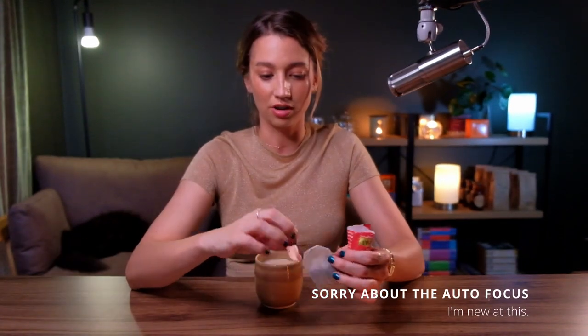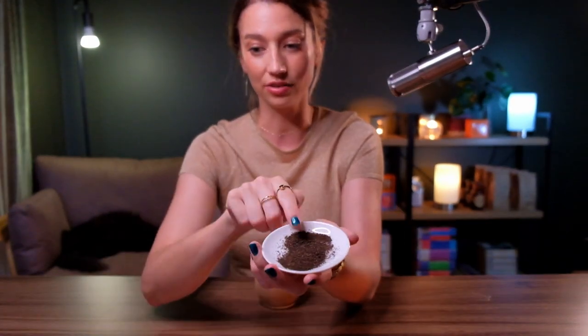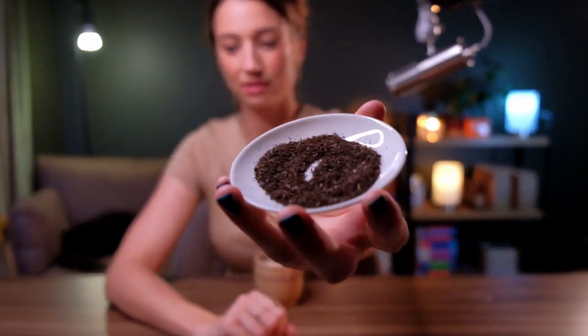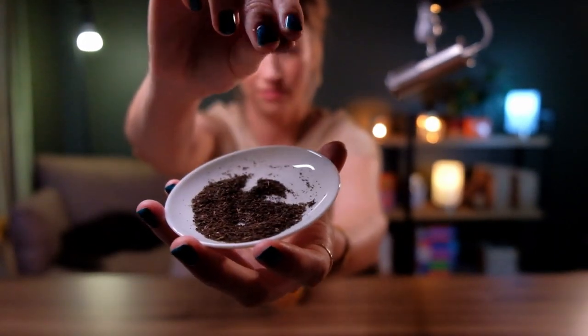Open it up and we've got a bog standard tea bag. I'm gonna cut this open. This is the tea that you get in a bag. Look at that — tea from a bag. It's very fine. That's what you get in a bag.